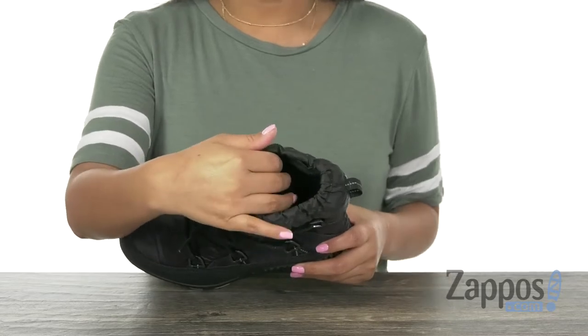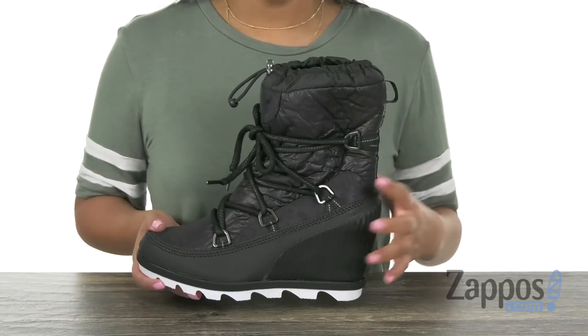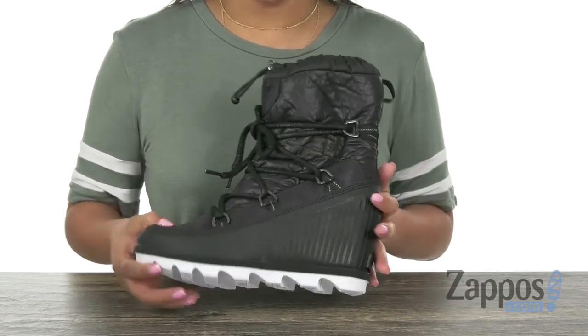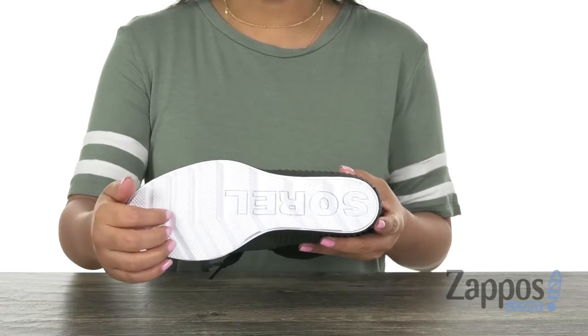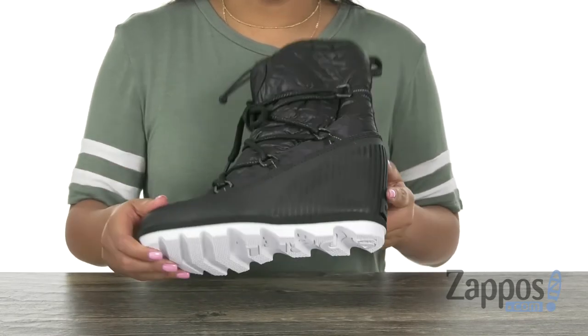Inside there is soft microfleece lining with a molded PU-like EVA footbed — that's gonna keep your feet nice and comfy everywhere you go. This pair does offer a 3-inch wedge heel for that extra boost in height. And at the bottom there is a molded rubber outsole with an oversized scalloped sole design for stability.